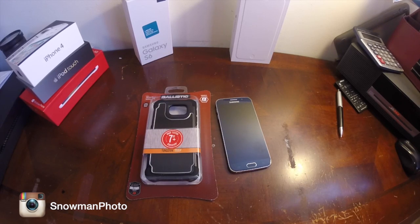It is designed for the Galaxy S6 only, not the S6 Edge, so make sure when you're buying something it's for the proper phone that you have, because it happened to me a while back that I got it for the Galaxy S6 but it was actually for the S6 Edge.